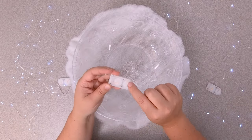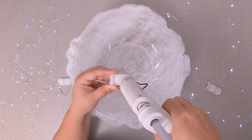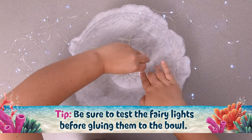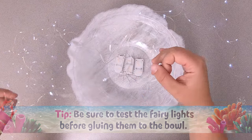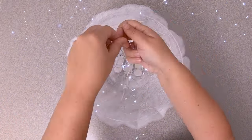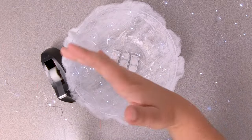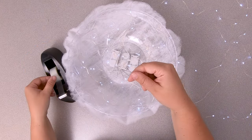Moving on to the jellyfish tentacles. Flip the bowl over and glue fairy lights to the inside of the bowl. We found that string lights with a remote control were the best option for quickly switching on and off the lights each day. Bunch up one of the light strings inside the bowl and tape it into place. With the remaining two light strings, tape at different points inside the bowl so that they hang at different lengths.